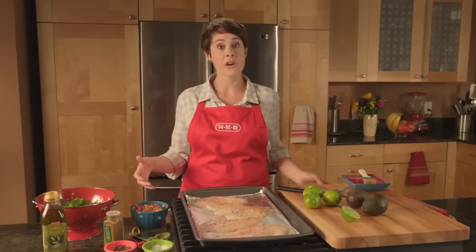I'm going to put the fish in the oven. We're going to bake about ten minutes. The thicker the fillet, the longer you're going to want to bake.